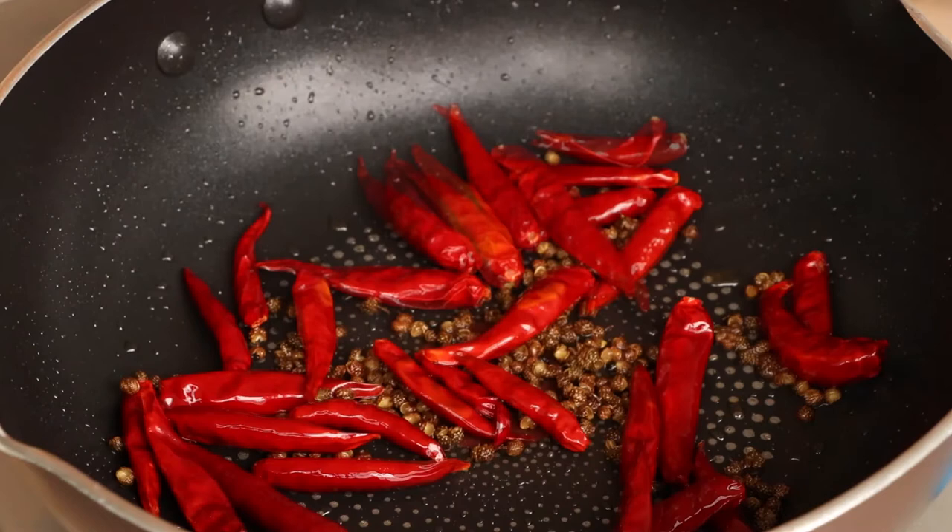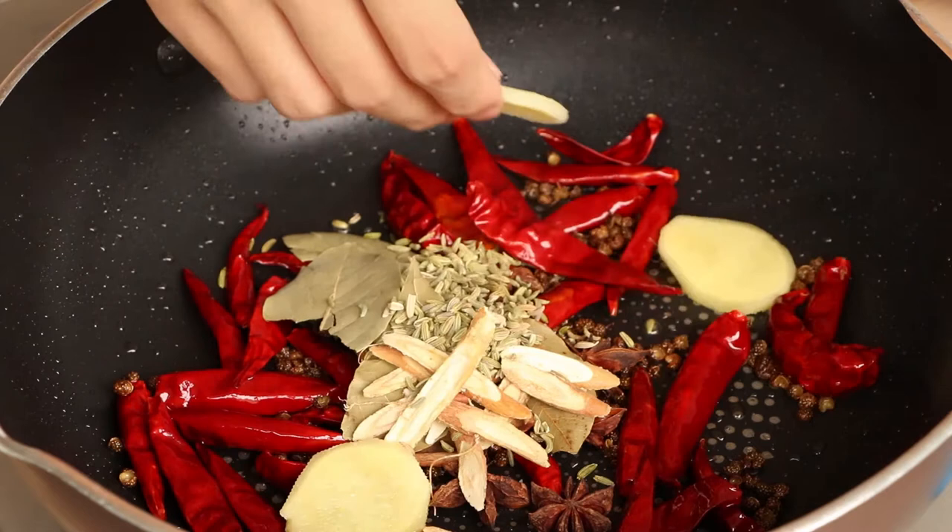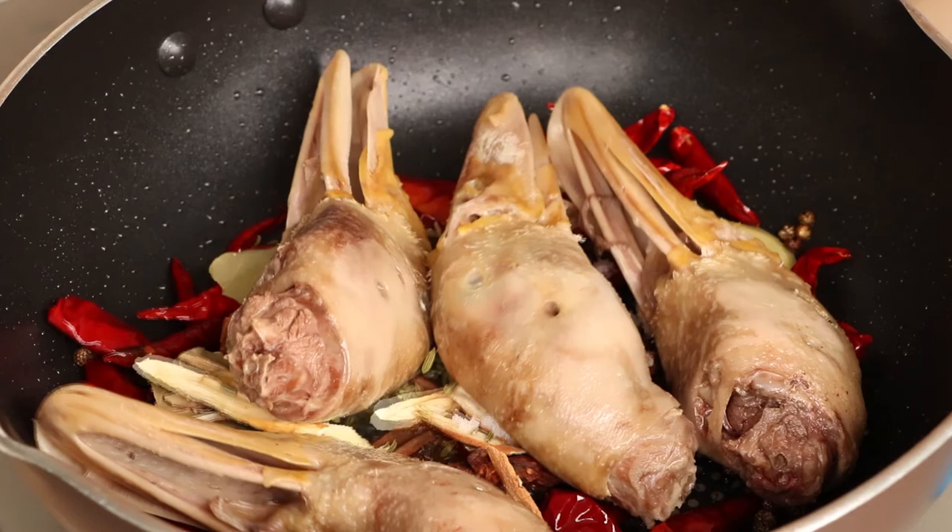Then add 5g star anise, 5g Chinese cinnamon, 5g bay leaves, 5g licorice root, 5g fennel, 3 slices of ginger, 5g sugar, and the duck heads into the pan. Then stir them evenly.